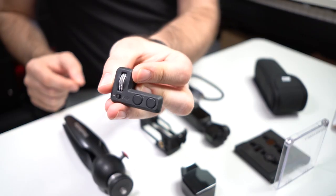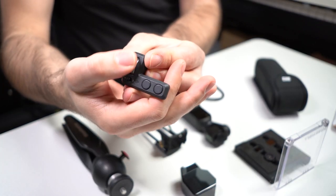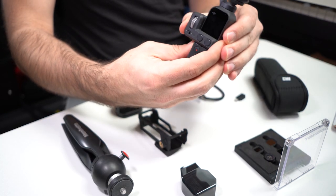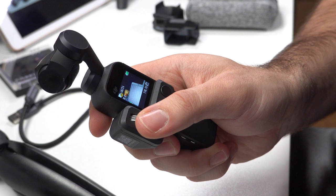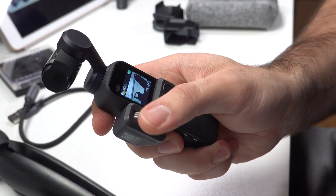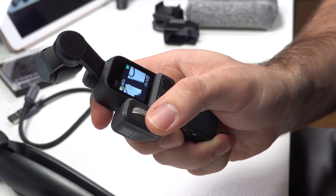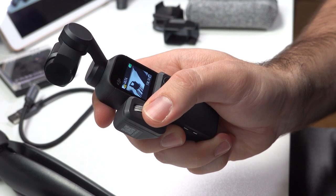So let's start with the official DJI accessories. This is the controller wheel. It gives you a physical dial to turn that controls the gimbal. It slips into the Osmo Pocket here, replacing the smartphone connector. It gives you a physical dial you can use to control the gimbal both up, down, and side to side.